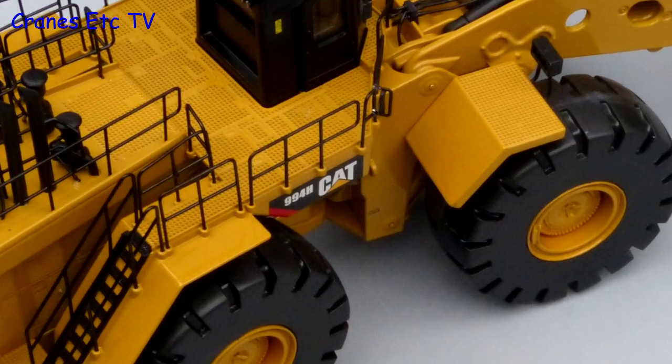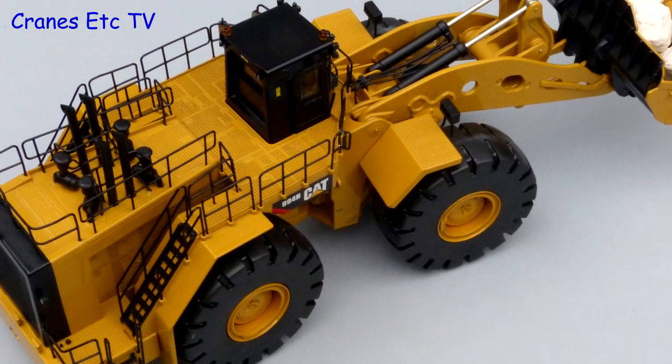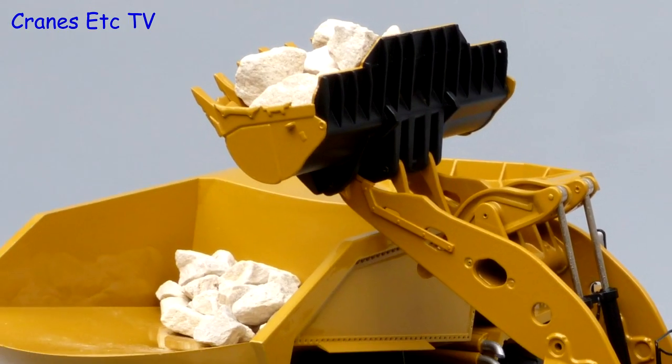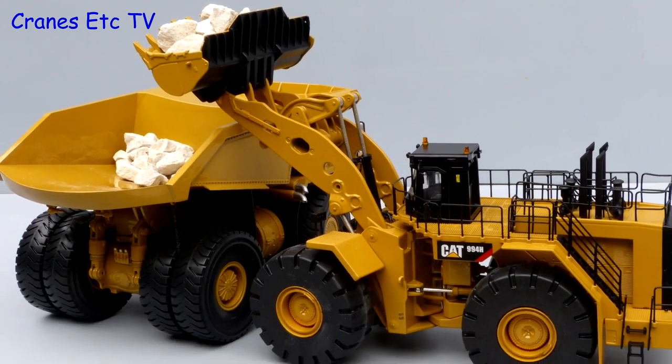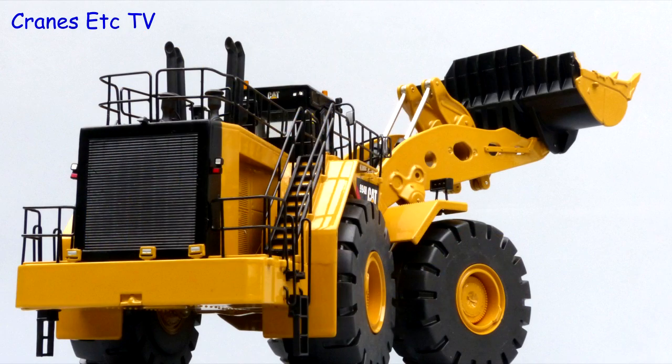This is a big and impressive looking model from Tonkin and overall it is a pretty good implementation. It would have been nice to see some greater detailing but certainly for the price this model is good value. All things considered it is highly recommended.